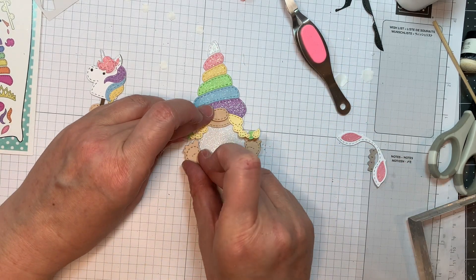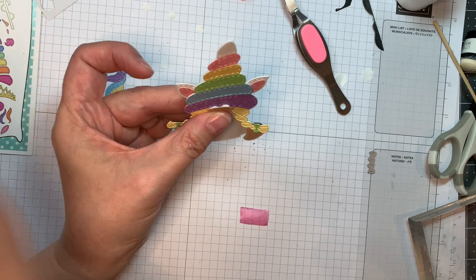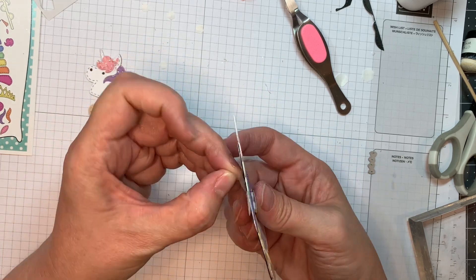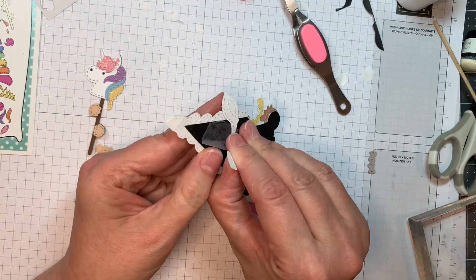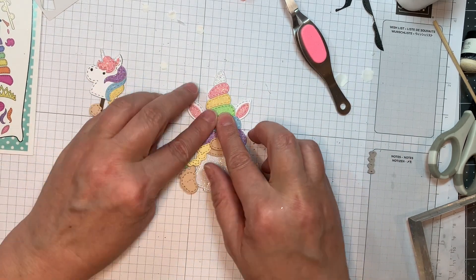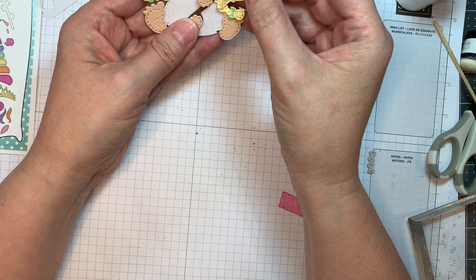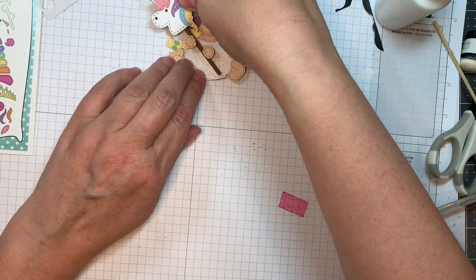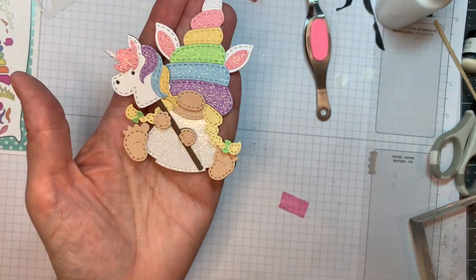It's an adorable little character — what little girl wouldn't like this, especially if they love unicorns? I'll add on the little ears. I move it because I can't commit right away. That's why I leave this stuff in — I want you to know you're not the only one that makes mistakes. I'm going to glue that down in place. Just the cutest little thing.